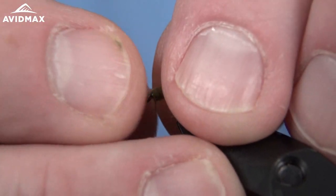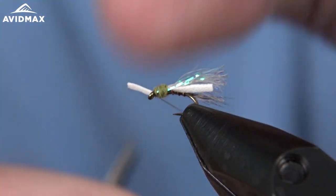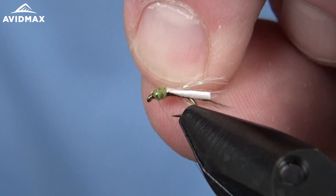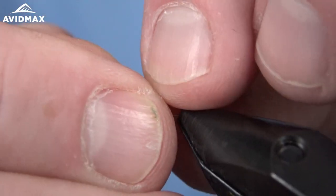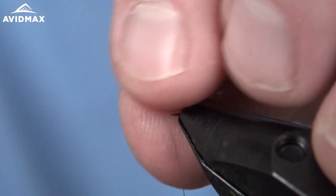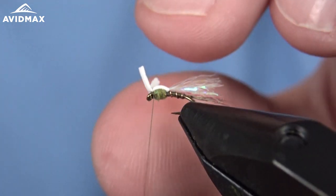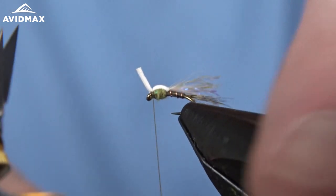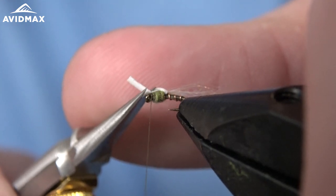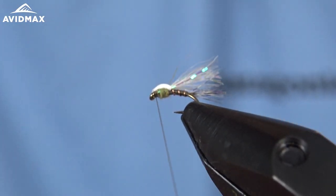Grab that foam and try to keep that sparkle wing back and out of the way. I'm going to pull this one on this side and get it positioned, then do the same on the far side. Capture that down and sneak in front of it a couple times. Then clip it off — he tears it off, but I always tend to cut mine real close. These arrow point razor scissors from Dr. Slick make it a breeze to get nice and close. Just got to be careful cutting your thread. Then go ahead and give a whip finish over top.